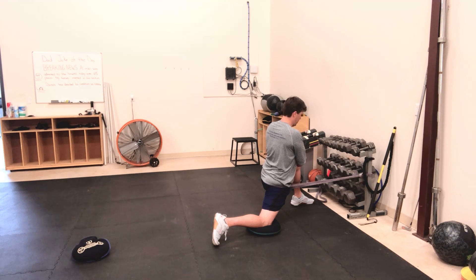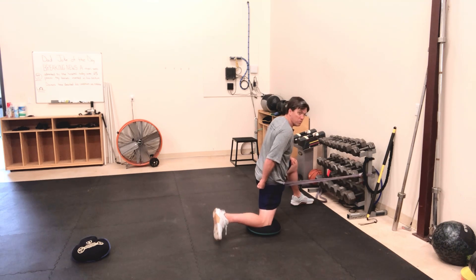Spend about 30 seconds to a minute gently oscillating back and forth in this position, letting the band do most of the work and making sure to really fire up that right butt — squeeze it as that band pulls you forward.